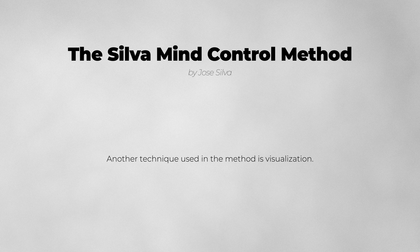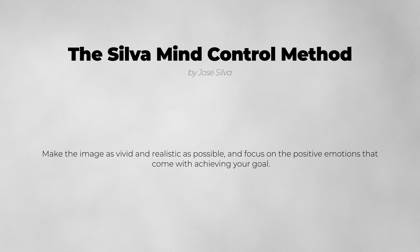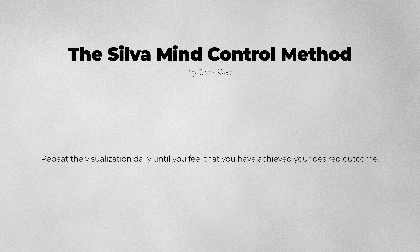Another technique used in the method is visualization. To visualize effectively, sit in a quiet place and close your eyes. Create a mental image of a situation or outcome that you want to achieve. Make the image as vivid and realistic as possible, and focus on the positive emotions that come with achieving your goal. Repeat the visualization daily until you feel that you have achieved your desired outcome.